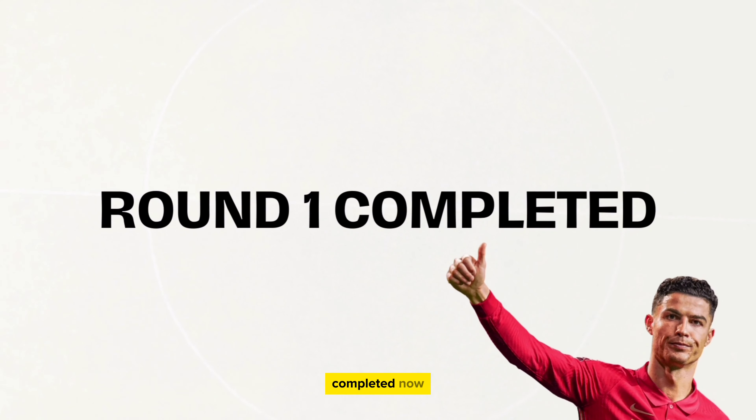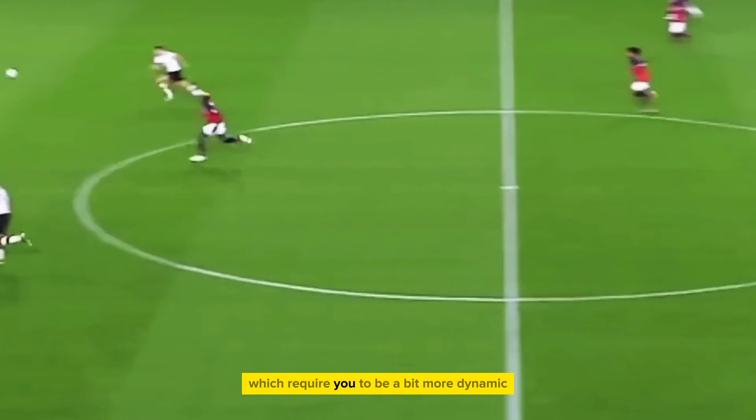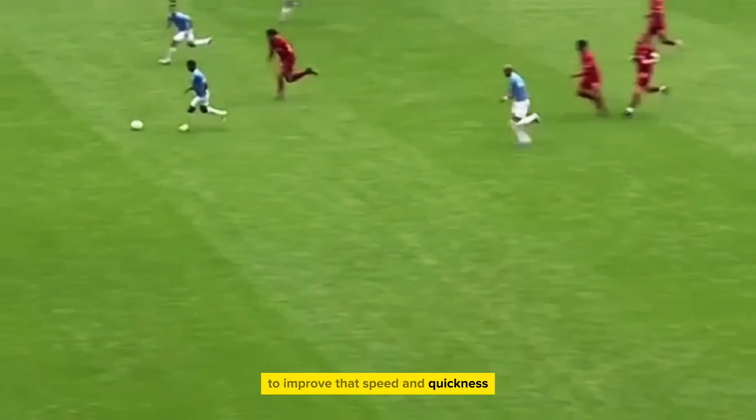That is round 1 completed. Now we're going to move into a different set of exercises which will require you to be a bit more dynamic. These exercises involve more movement and are a great set of drills to improve that speed and quickness.